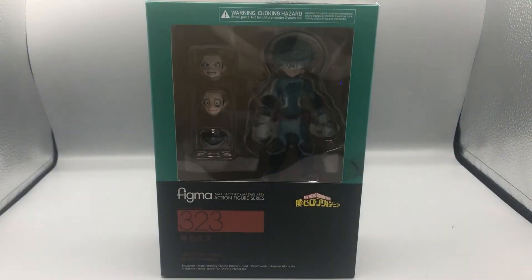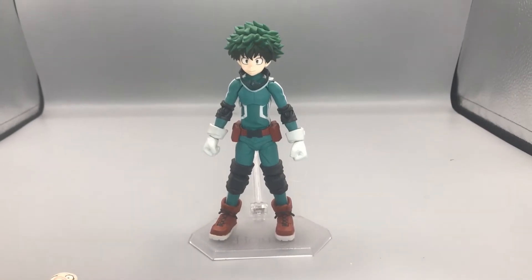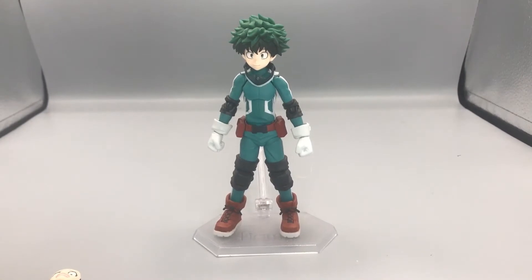That's about it for the box, so let's crack open Midoriya. Here is Deku out of the packaging, and I gotta say this is a really good Figma. I love it — it looks exactly like Deku. Deku is his superhero name, in case you didn't know. I have watched parts of the show and I've been trying to keep up with it. My buddies at college recommended it, I watched it, and I started to fall in love with it. It's a very good show.